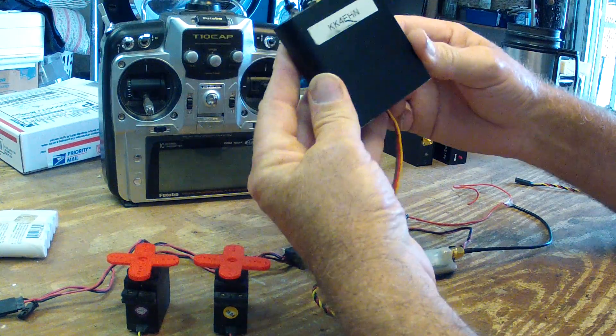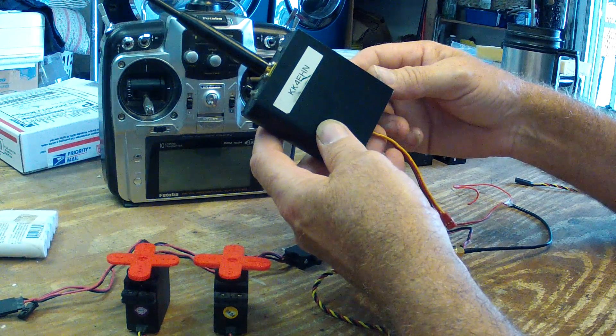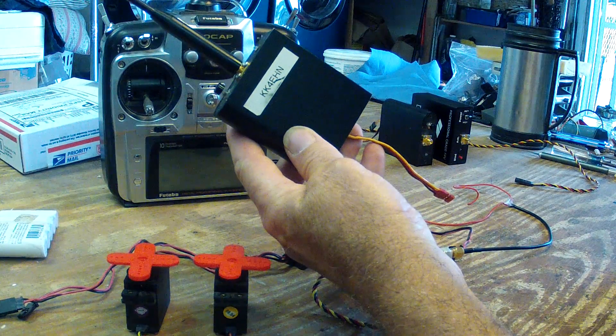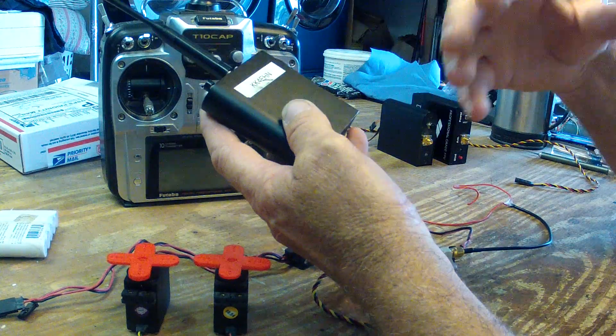Okay Mike, this is the v1 transmitter I had sent back to you and told you it had a problem. You said you tested it and it tested out fine. I'm going to make a short video here and show you exactly what it's doing. What it does is if you hook it up and just cycle a couple of servos, it seems to work fine.